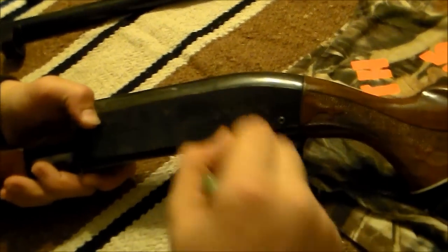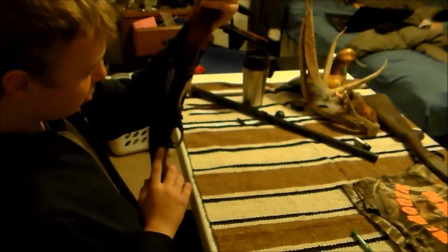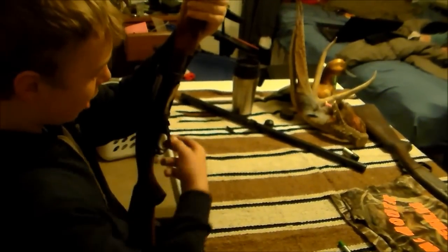All right, here we go. Go to the back side and just pull them right out. The next step is removing the trigger mechanism — you simply just pull it out.